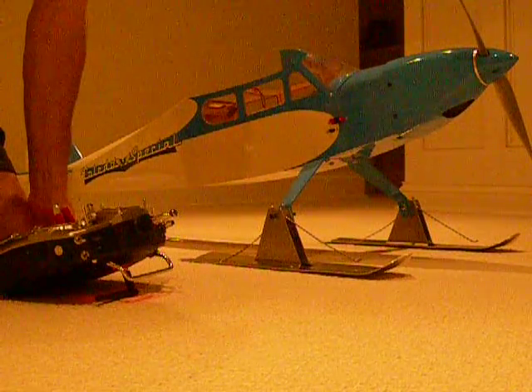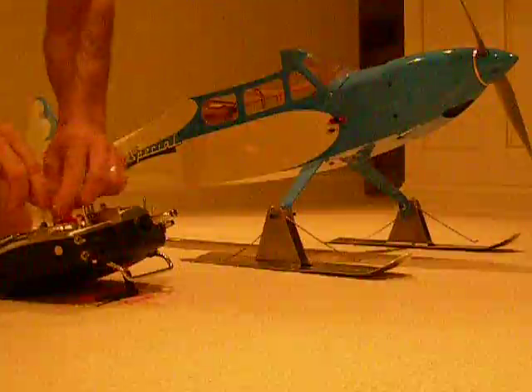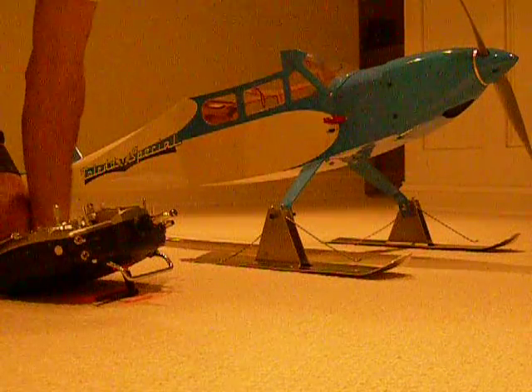Airplane on, it's powered up by a UBEC. Now it's ready to go. I will arm my motor with my arming plug and let the ESC fully initialize.